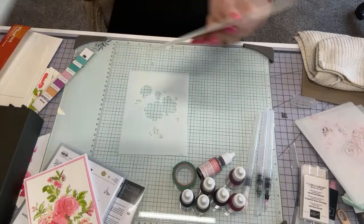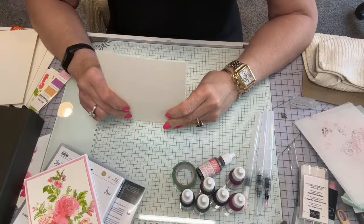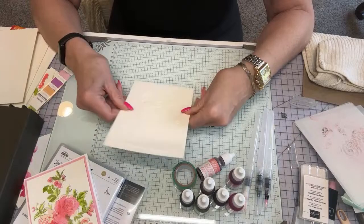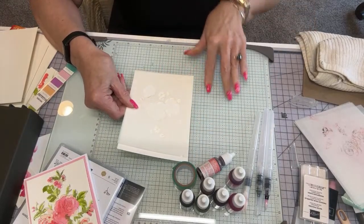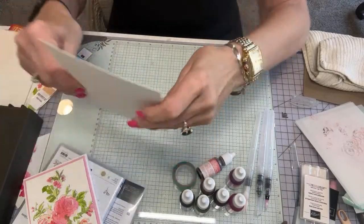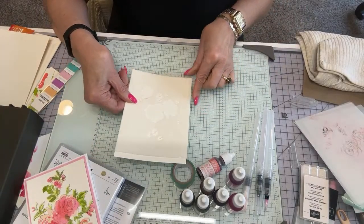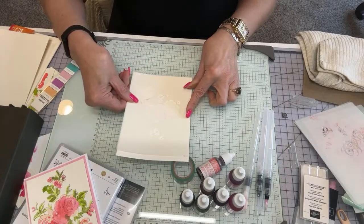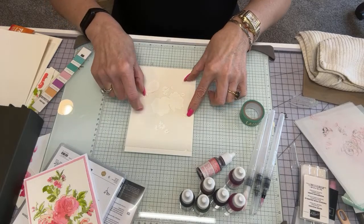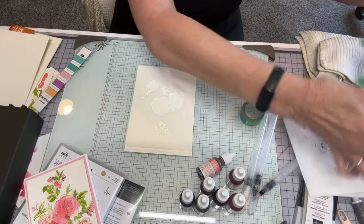I'm using this glass mat. I'm going to get one of my watercolor papers. Now this is either going to come out really great or look awful — if it looks awful you have a trash can. I line it up with my grid, get it nice and straight, then put washi tape right there. I'm going to take my washi tape off the last one — it's still good.